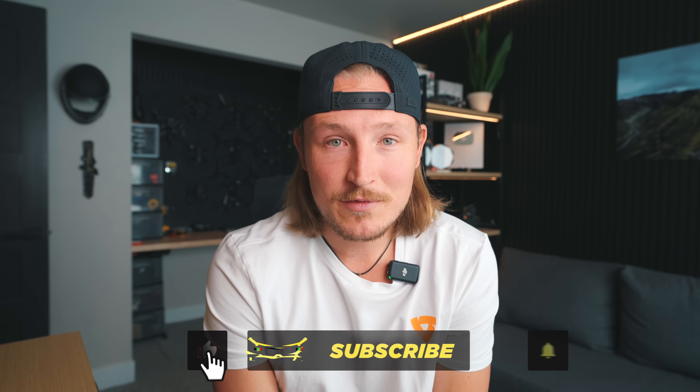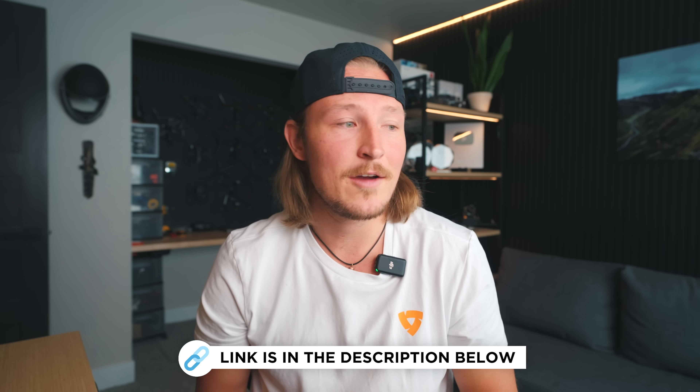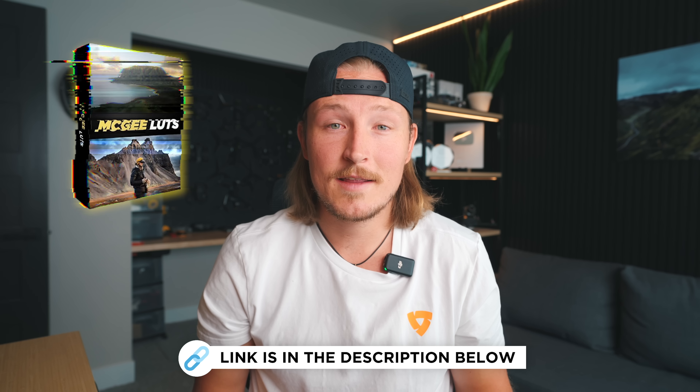That's it for this video — thank you so much for watching. I hope some of these tips will help you out in the future. If you don't have a drone yet and are in the market, I'll leave links to my top recommendations down below, along with links to other videos on my channel. Thanks for watching and I'll see you in the next video.